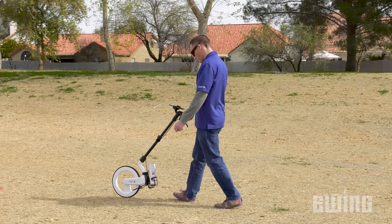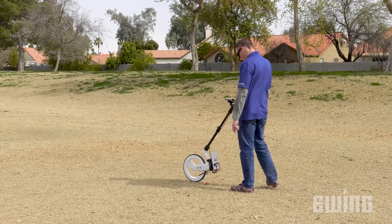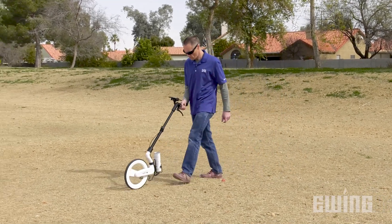In either mode, as you reach a point that you would like to mark, such as a corner, stop, press the mark button on the app, make your turn, then proceed to your next point.